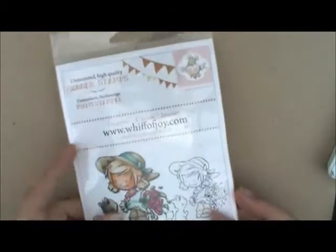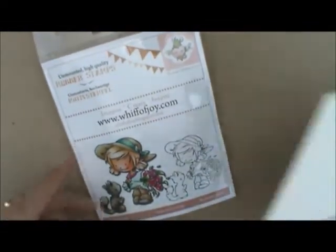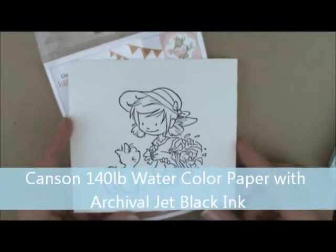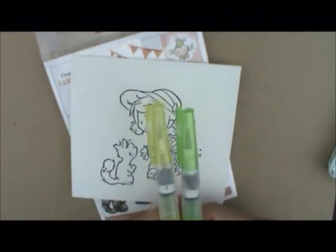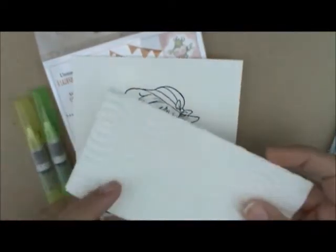I've already stamped my image on Canson 140 pound Montval watercolor paper. I have my Detail and Medium Zig water brushes, my ink palettes with ink, a paper towel to wipe my ink off on, and a piece of acetate glued to cardstock so I can see the ink on there. So let's color!